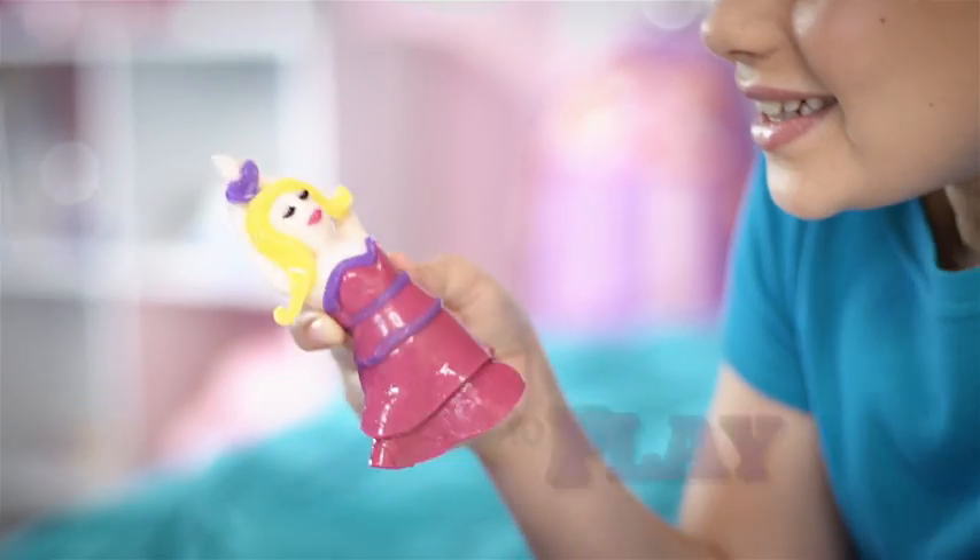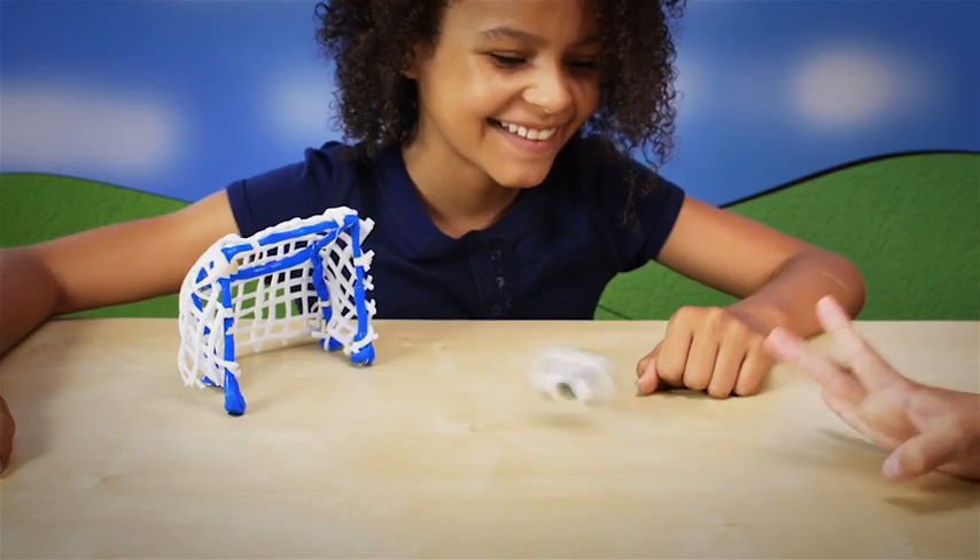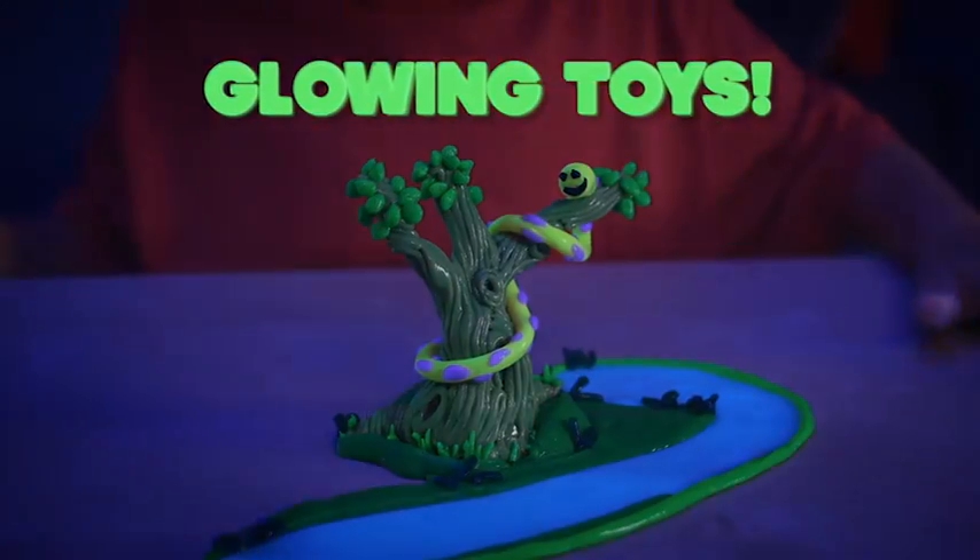The dough that shines bright. The dough that's fun to play with in the day or night. And check this out — it's the only dough that girls and boys can turn into glowing toys.